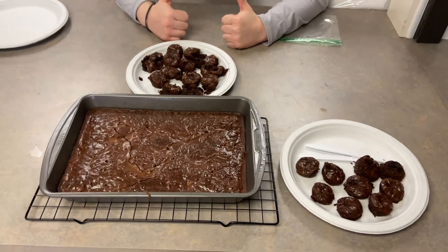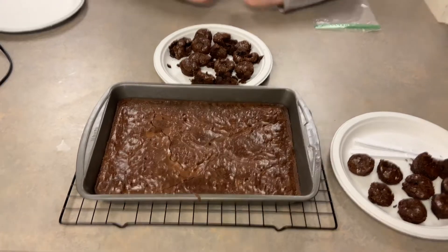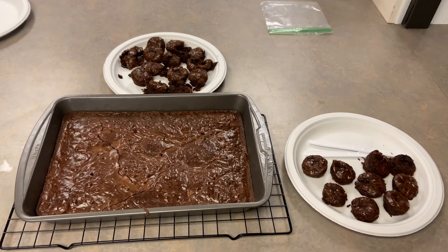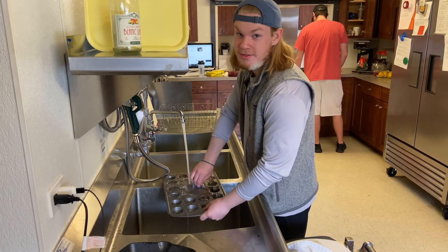Alright guys, here's the finished products. We have our little cupcake brownies and we have the brownie pan. Thanks for tuning in. Hope to see you guys for another cooking video next week. Tune in next week for French toast and scrambled eggs.